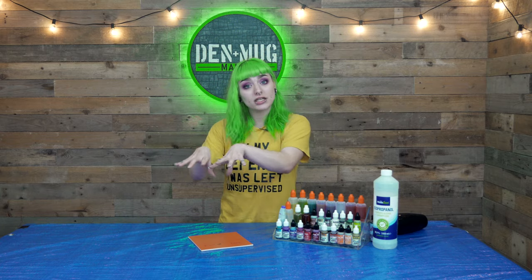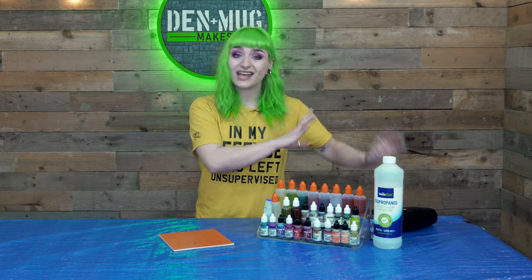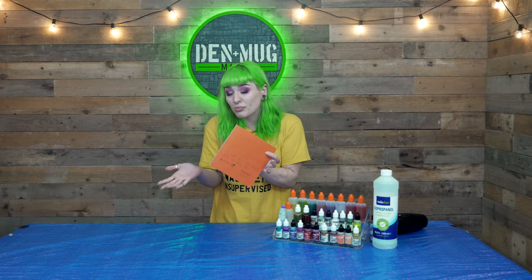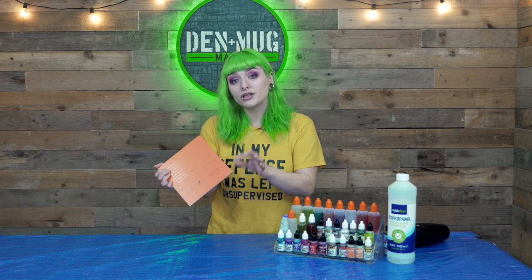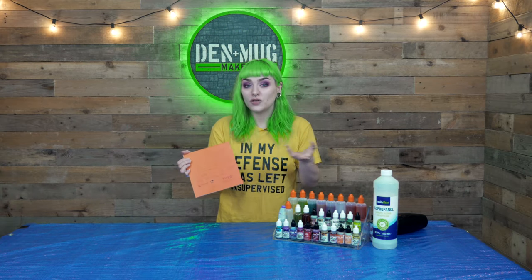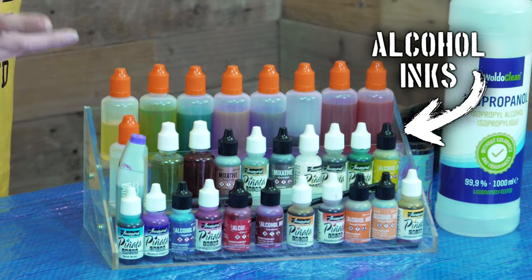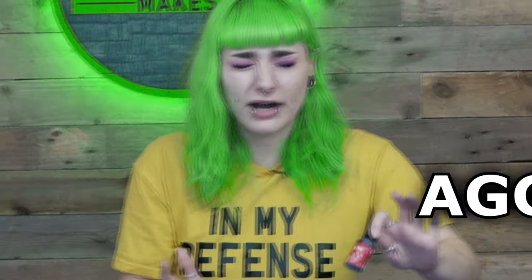You're going to need your surface to work on, your alcohol ink, and your isopropyl alcohol, and any tools that you want to use to move your ink about your surface. We're going to use yupo paper — it's not the brand, it's the kind of paper. It's a non-porous plastic paper. You can use things like tiles, glass, anything that doesn't absorb liquid. If you use watercolour paper, it's going to be a nightmare. Now the alcohol inks, just like paint, come in a million and one different colours, but the ink straight out of the bottle is going to be aggressively bright.